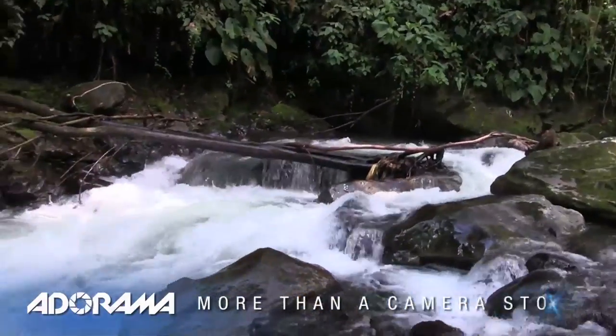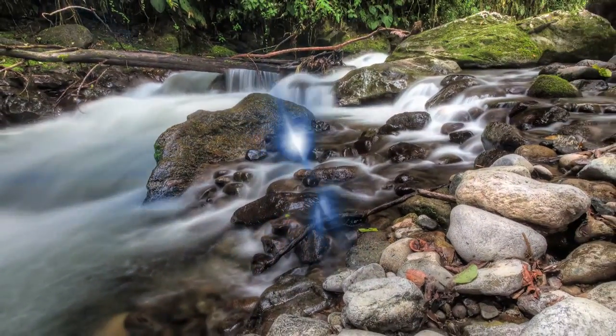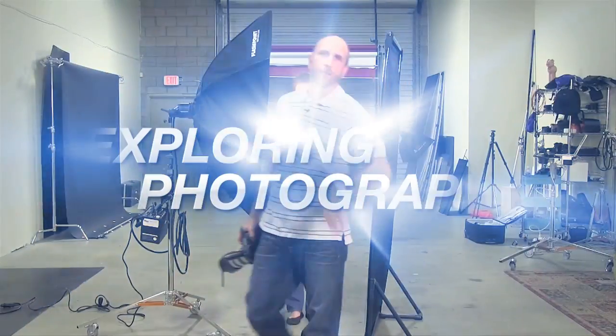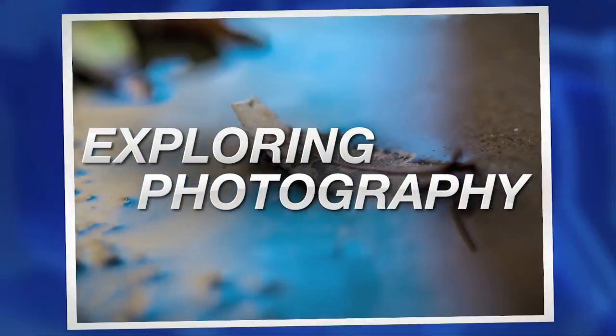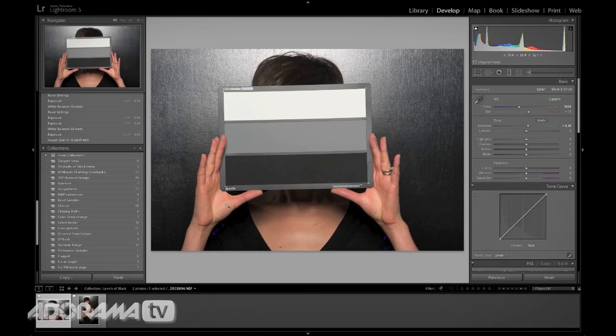In this episode we'll look at how to take a rushing river and make it look like glass. AdoramaTV presents Exploring Photography with Mark Wallace, where you will learn innovative techniques on shooting a wide range of photography.